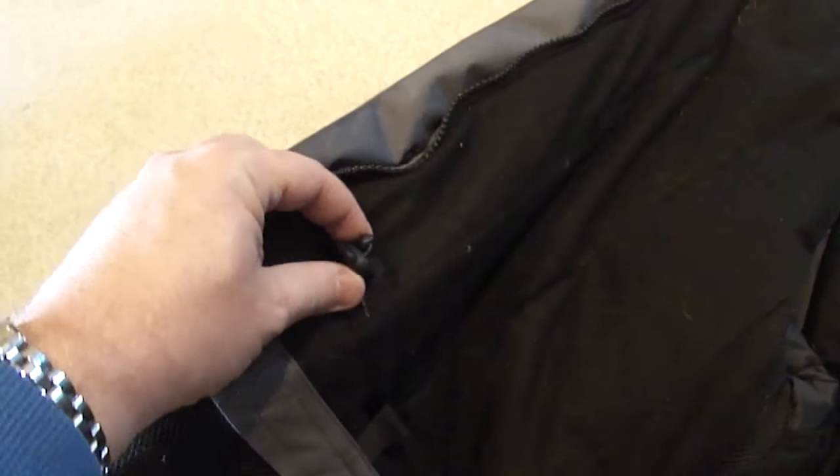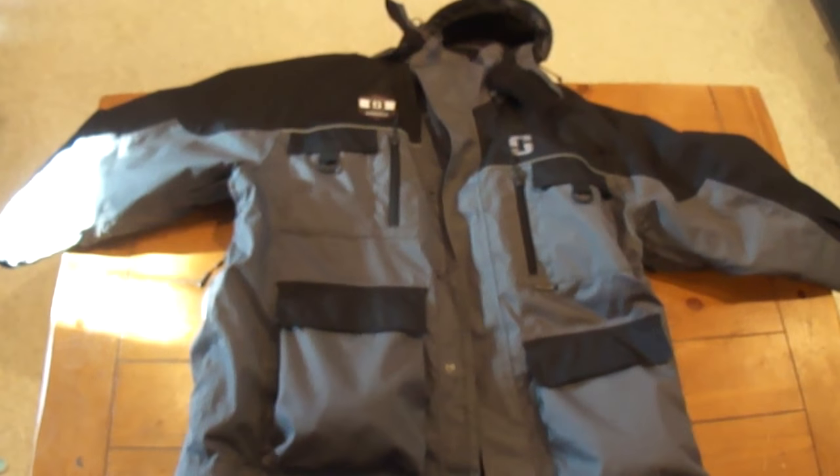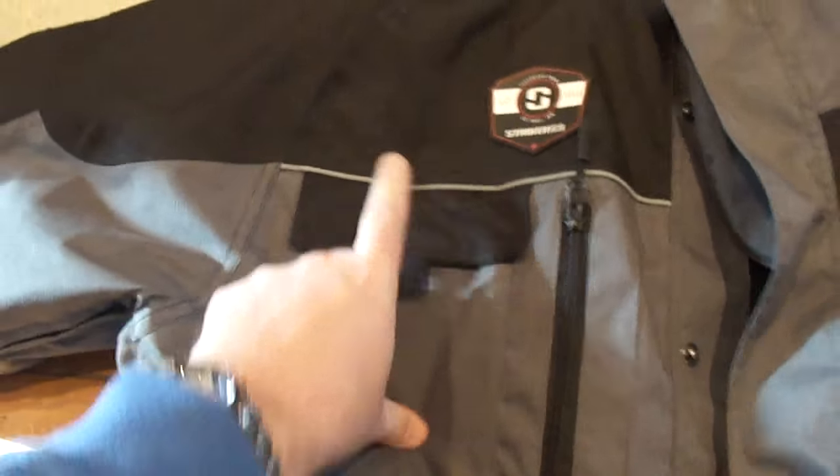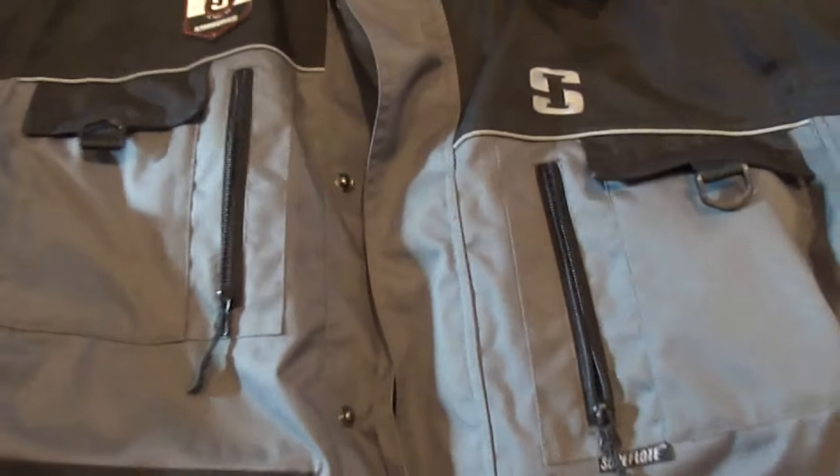You have some adjustments here you can make to snug it up. On the outside of the parka, you've got a couple D-rings, a pocket up here, a pocket up here, and a zipper pocket on each side. There are also sort of hidden pockets behind the zipper — just one on one side. I say hidden because I just discovered this one the other day.